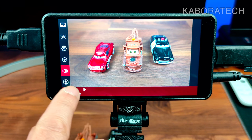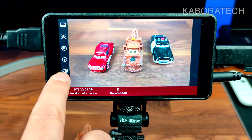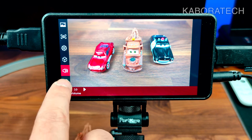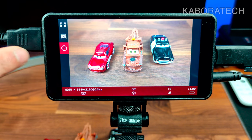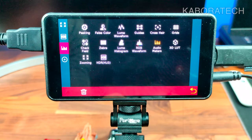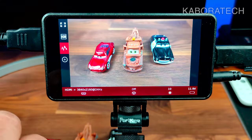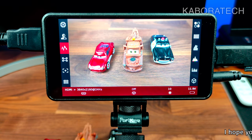Continuing, you can update the firmware via USB — you download it from the Portkeys website and then flash it from a USB drive. You can also add the options you use most frequently to the left side of your main screen, giving you the ability to add or delete items from your main screen shortcut bar.